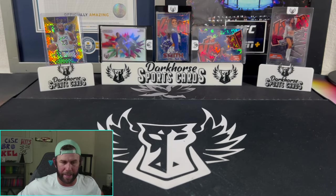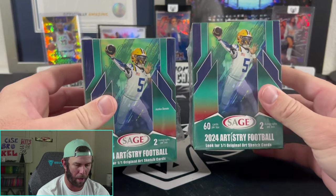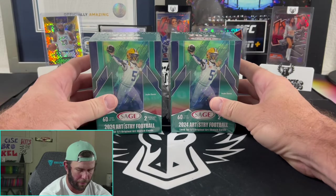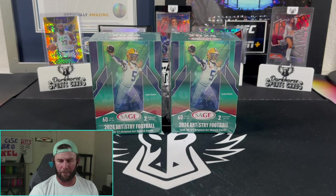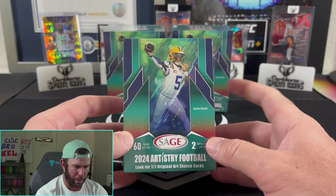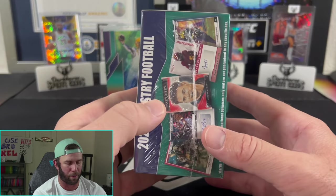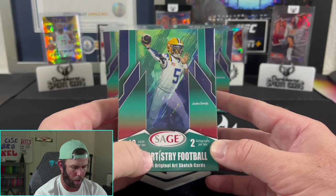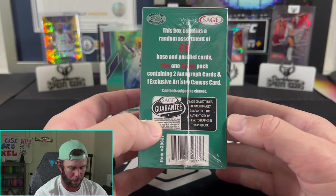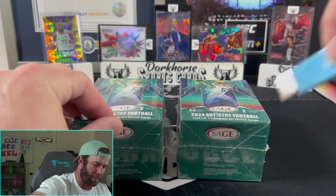Welcome if you watched that whole thing. I watched a lot of videos today; there were a lot of people confused about the FOTL product. If you're brand new to sports cards, you might not know what an XRC is. We are also going to be giving away one of these — so make sure you like, subscribe, and comment down below to win one of these 2024 Artistry Football boxes by Sage. You actually pull autographs out of here too. Look for one-of-one original art sketch cards — that'd be sweet. You get two autographs per box.